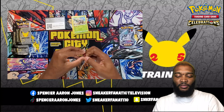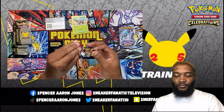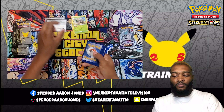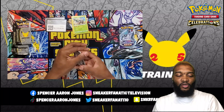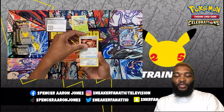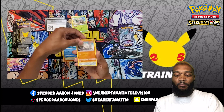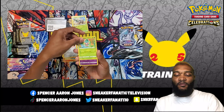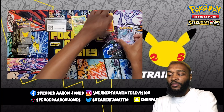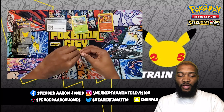Next is Battle Styles. I'm excited to open these. There's the code card. I'm also excited to open these Celebrations packs. There's a Fire Energy, Heatmor, Scroll of Scorn, Bisharp, Lickitung, Horsia, Mankey, Mawile, Fomantis, Vaultoy, and Centiscorch for the rare.